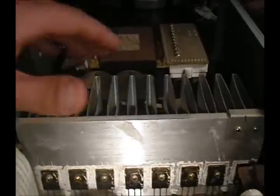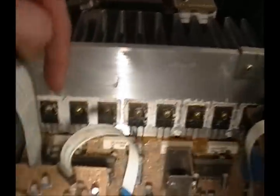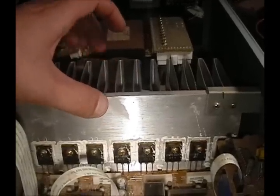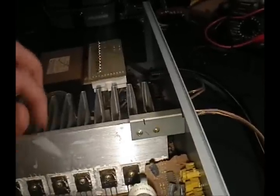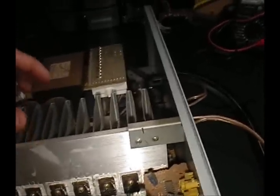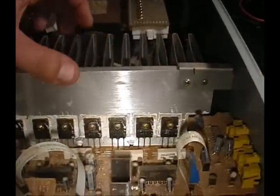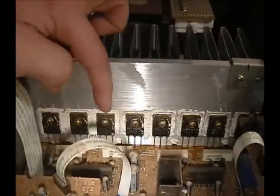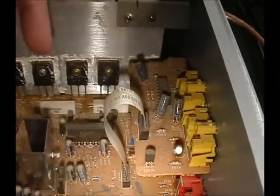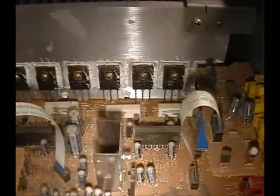If you look at the inside, you'll see this is the heat sink and these are all the power amps. This is the heat sink — it looks like it's either steel or aluminum. They make them cheap anymore. And these are all the MOSFETs — they're all the power amps. And it looks like these down here are preamps.